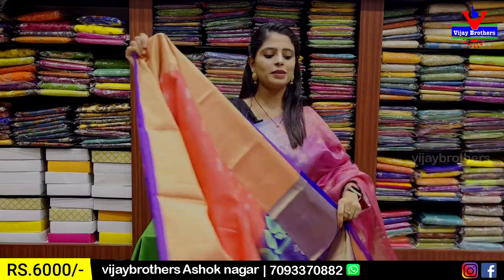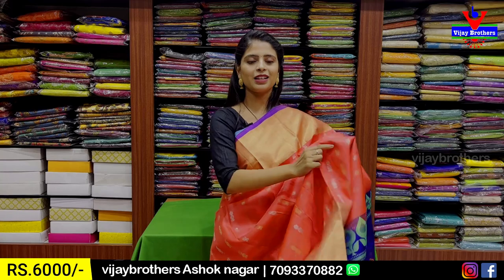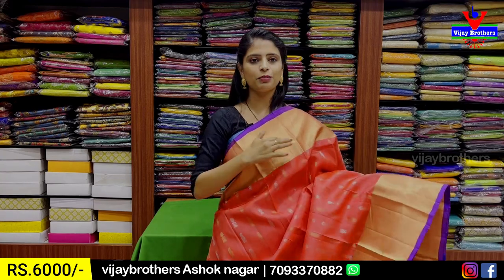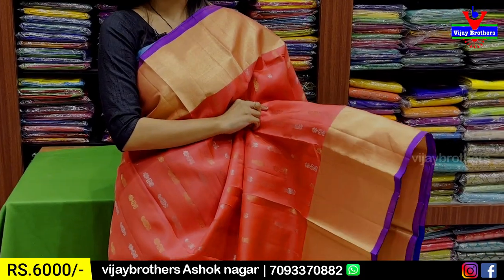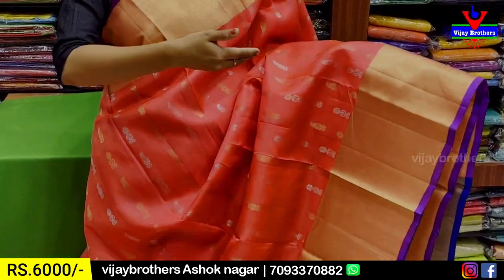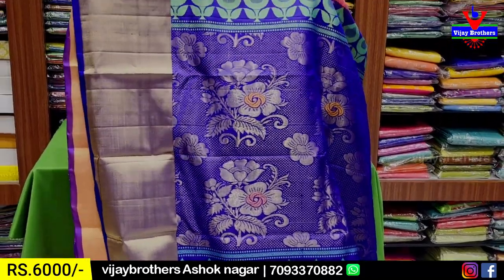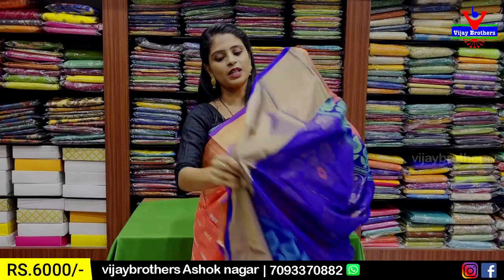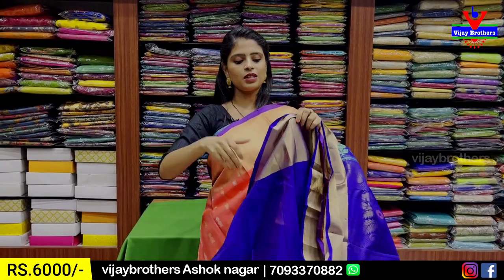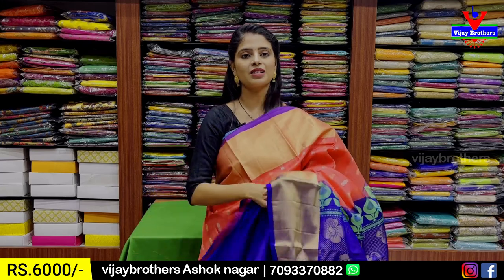The next combination is the peach and blue color combination, same style as grey and blue. Both sides have cuddie border, body part with mangoes, gold and silver. The pallu is contrast blue with golden zari weaving floral pattern and contrast green zari also. Blouse with contrast blouse, sari with 20-border. The price is ₹6,000.